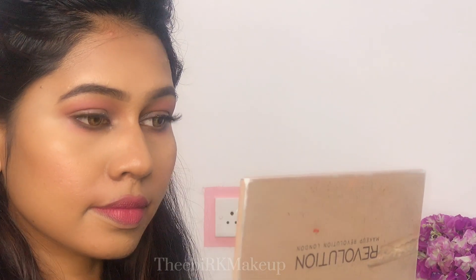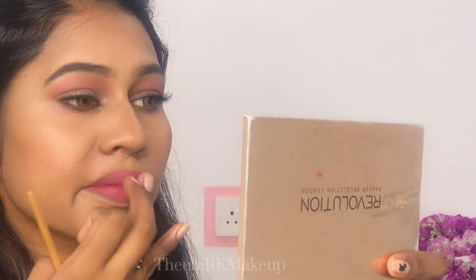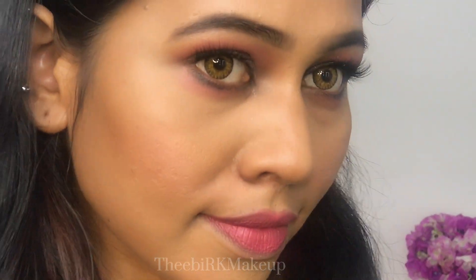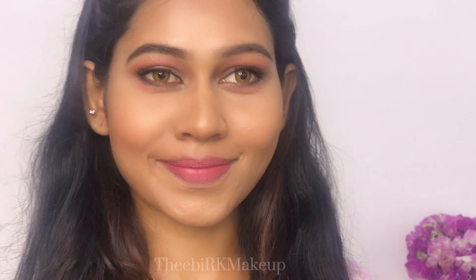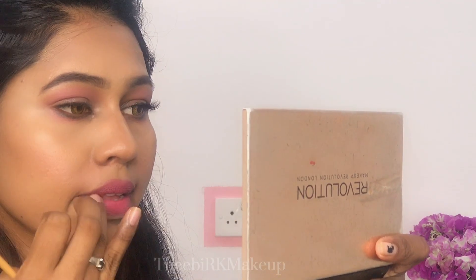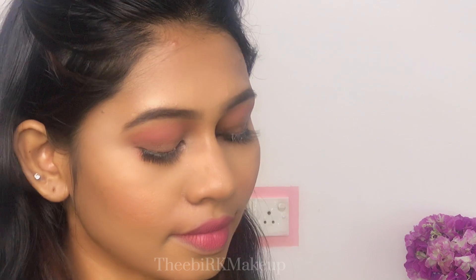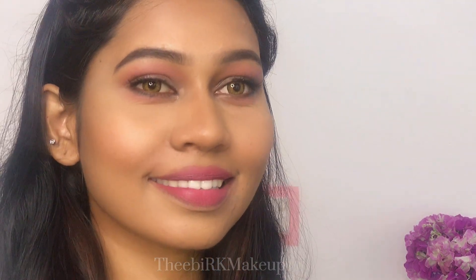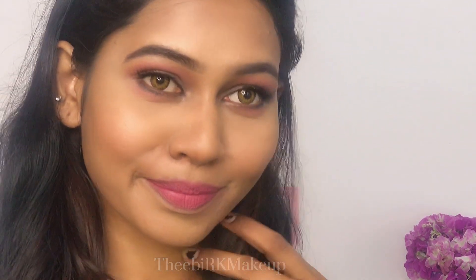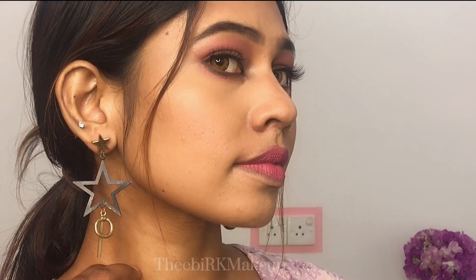I use brightening products on my face, using the face and structure as well as the natural skin. This is the final look. If you like this look, comment and share it with your friends. This look is great for night outs, evening functions,